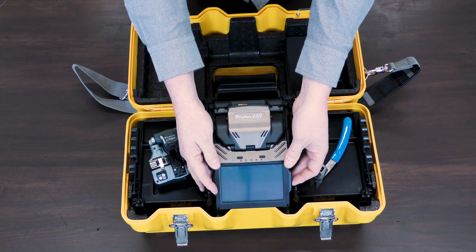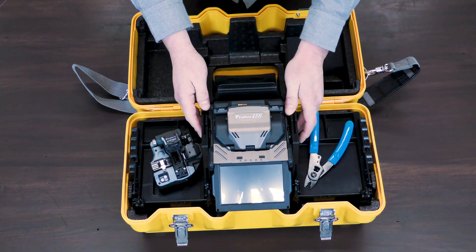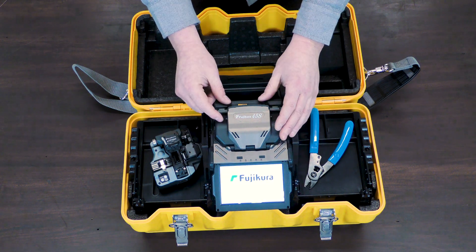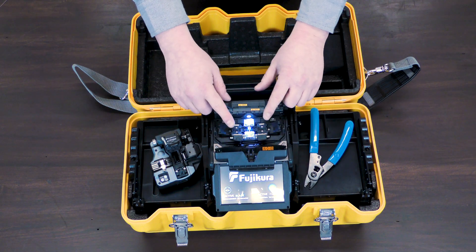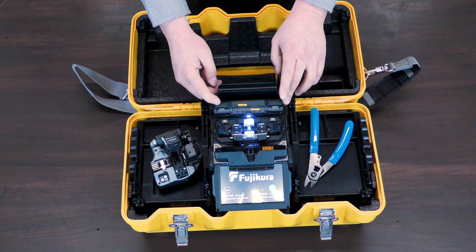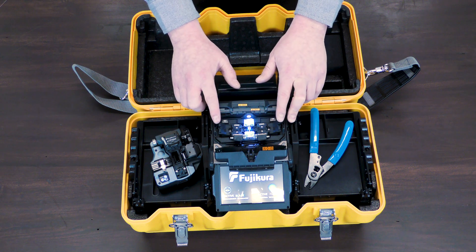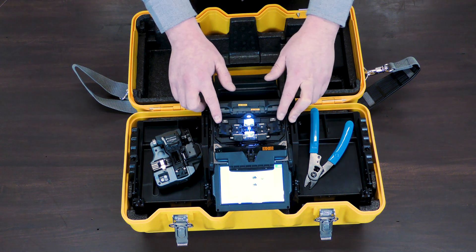Now, for an overview of this machine, the power button is on the side. A couple of things that jump out right away — we already mentioned the buttons. Once we open up this hood, we can see that these chucks automatically open. And what's kind of unusual and catches my eye are these clips that pop up.